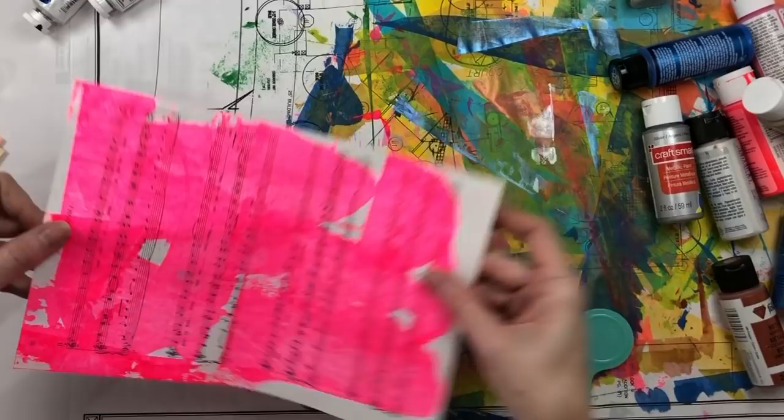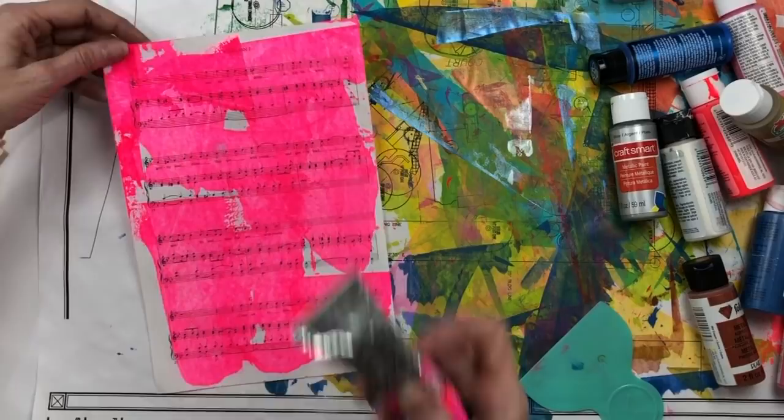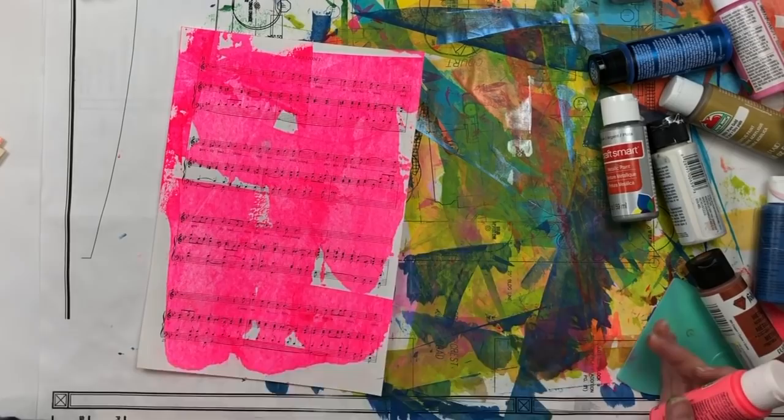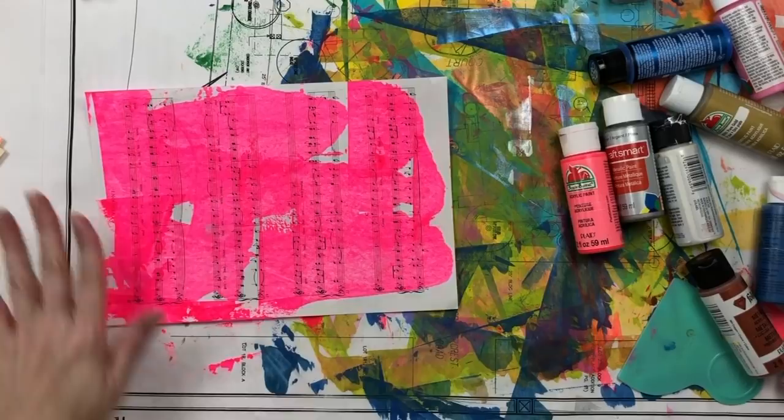This is expensive paint — I probably paid about $25 or $18 for this tube. I'm not as liberal with my professional acrylics doing this as I am with using craft acrylic, but you can definitely get very different results. This Luminous Opera is one of my favorites.